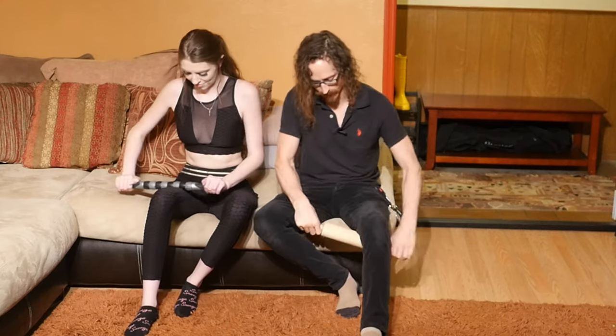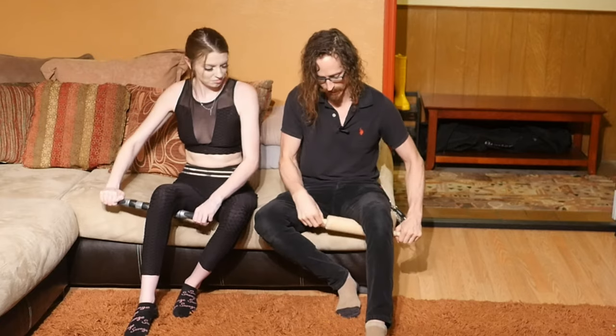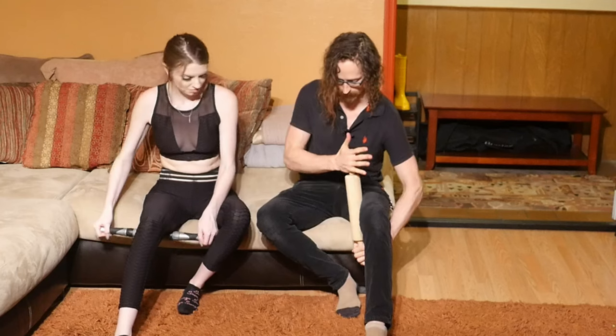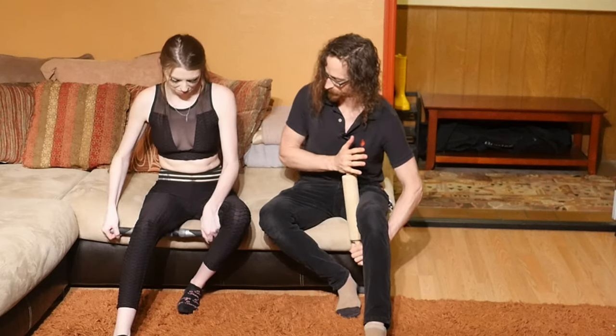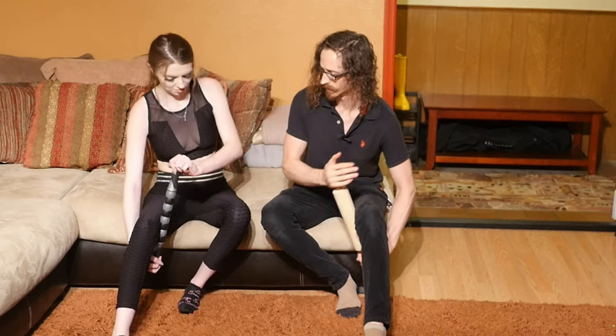Same thing for the hamstrings — you can get up under there, and then you can twist this way to get into the adductors as well. That's how you take care of the calves, quads, and hamstrings very simply.